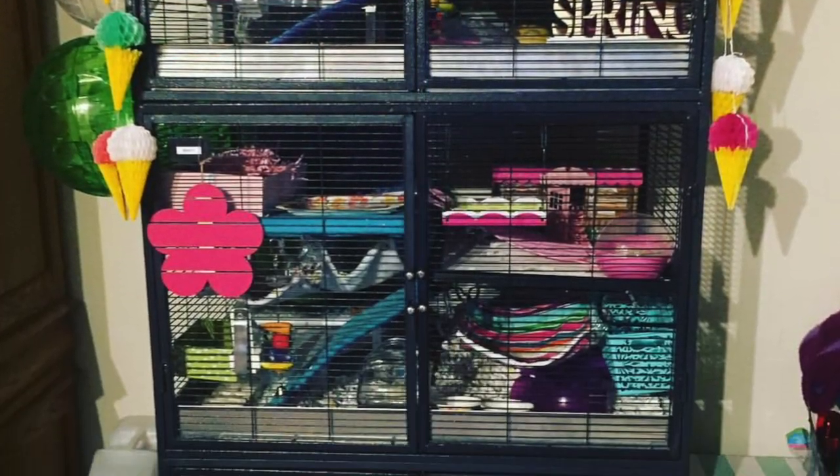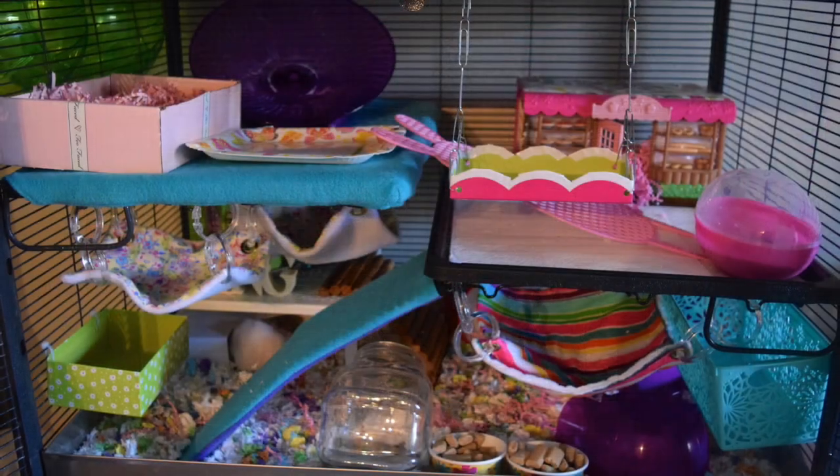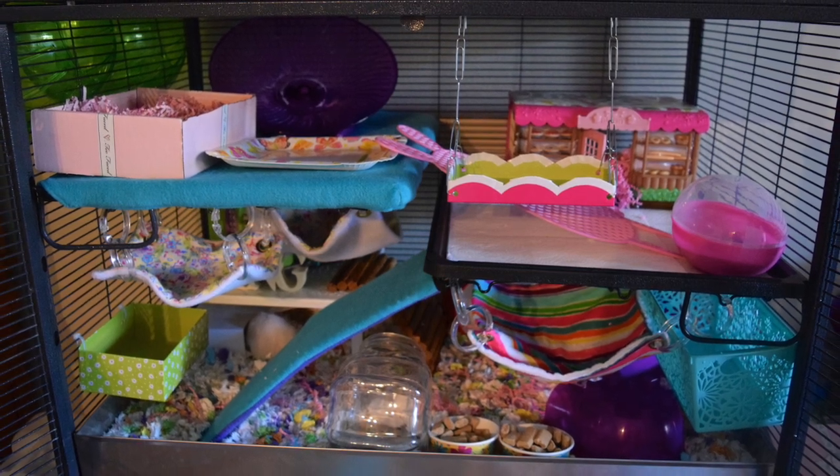Hello and welcome to the Cheeks and Squeaks spring cage tour. I am just going to jump right in and show you my girl Glinda's cage, and after that I will be taking you through my other two girls' cages, Sally and Berlin.